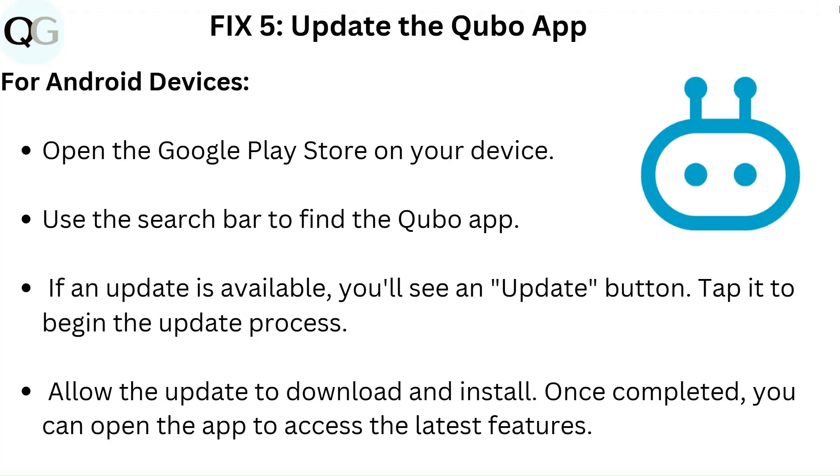Fix 5: Update the Kyobo app. For Android devices, open the Google Play Store on your device. Use the search bar to find the Kyobo app. If an update is available, you will see an update button — tap it to begin the update process. Allow the update to download and install. Once completed, you can open the app to access the latest features.